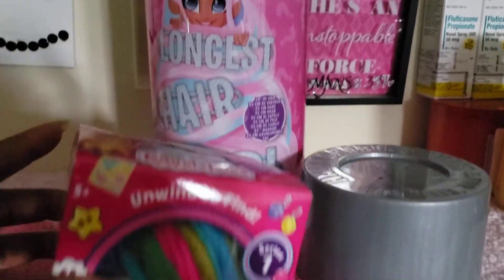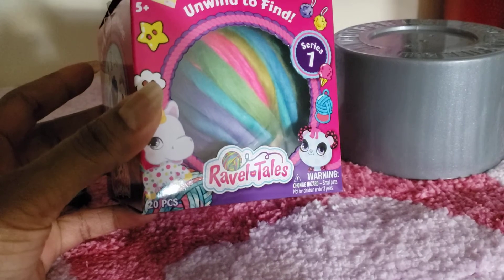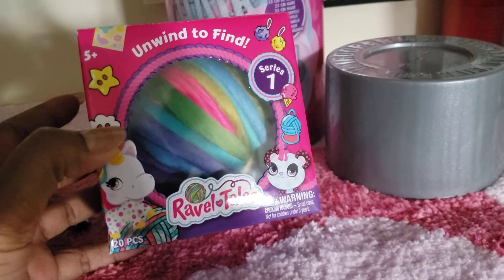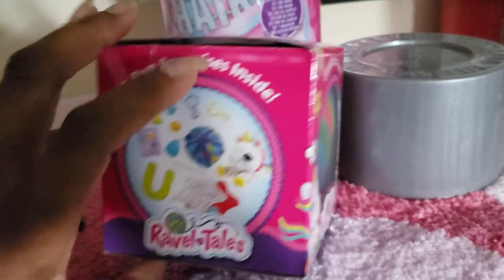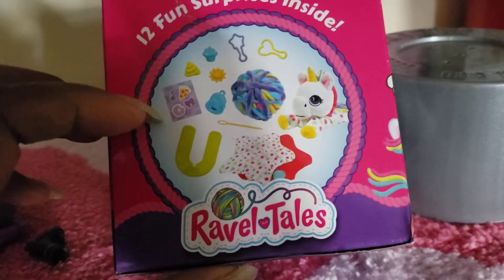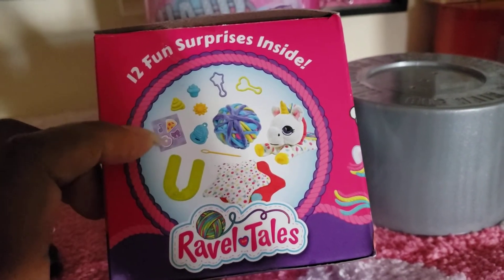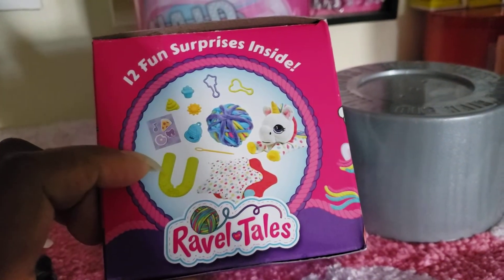Now these items came from Walmart, but this box is from ShopRite. I have not pulled it out and sanitized it yet, but when I saw this at ShopRite I thought wow — Ravel Tails, unwind and find! Let me turn this around — this is what you find inside: a little figure inside this hairball, and the yarn you can take and make something with it.